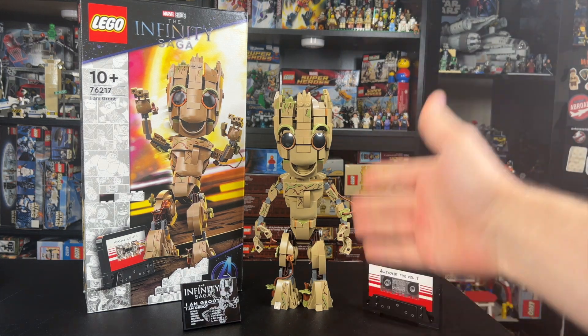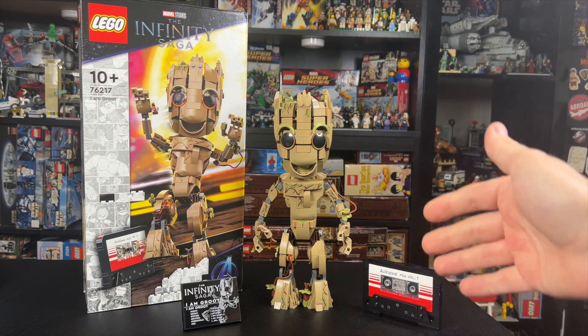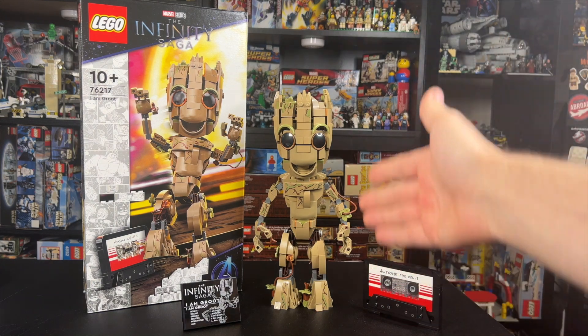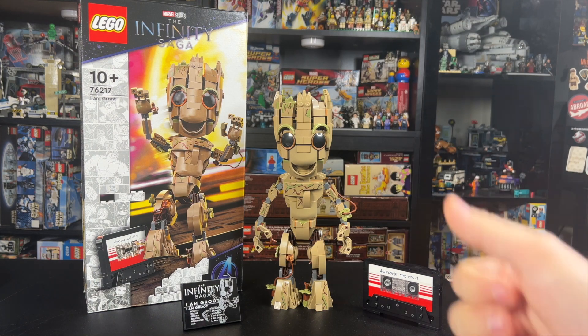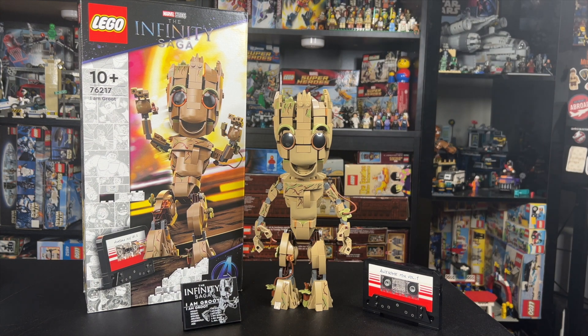This is pretty cool because Groot in the MCU, when he's in his baby form of course, is 10.25 inches tall, and that's basically exactly how tall this is. So we have the Thor hammer, and now we have Groot that is an exact scale from the movie. Pretty darn cool.